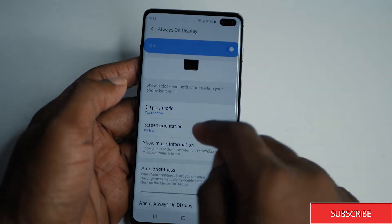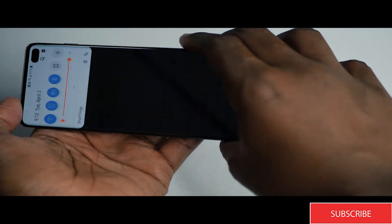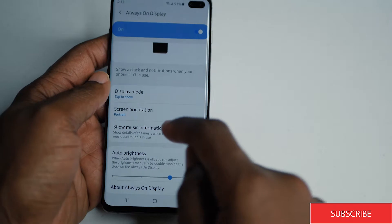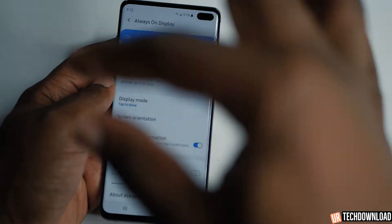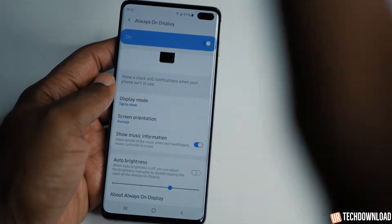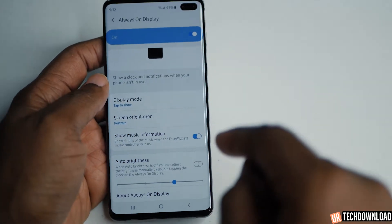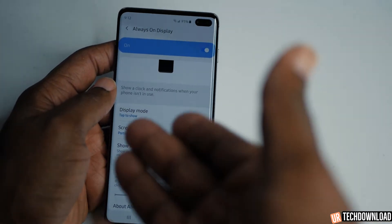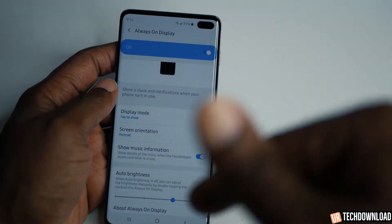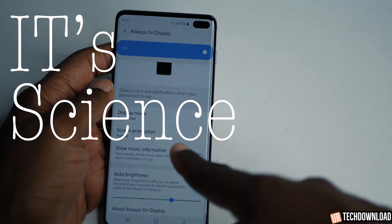You can even set the screen orientation, so portrait or landscape will work for you. You can also set it to show music information — if you're playing music, the always on display will have a way to pause, rewind, or fast forward the music on that display as well. And auto brightness is self-explanatory — brightness auto-controlled by the phone.